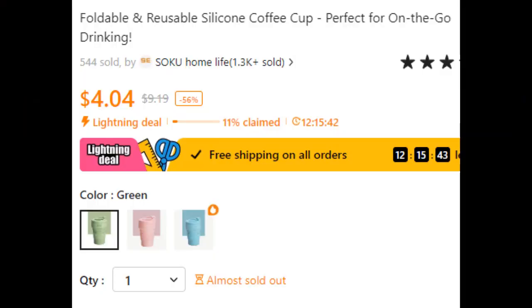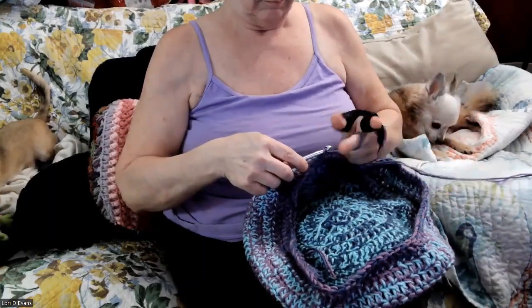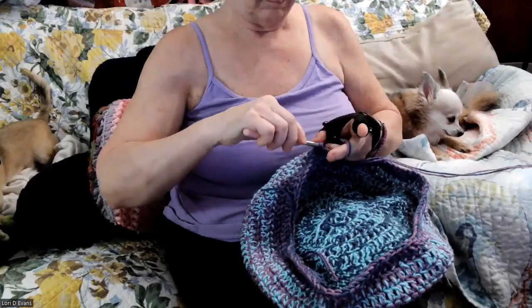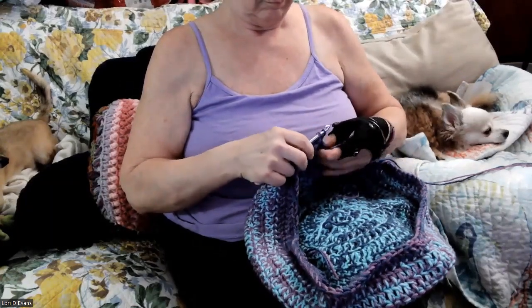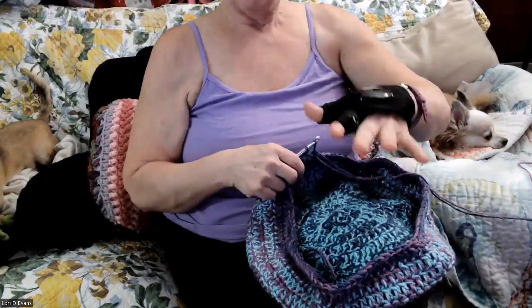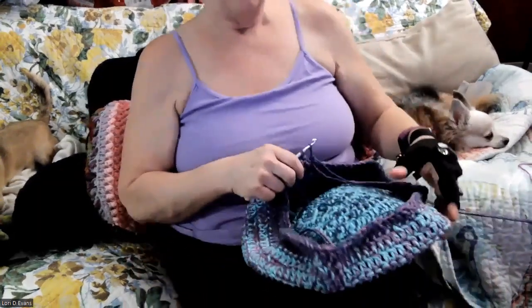Stay tuned for another one. By the way, I had to change my clothes because I spilled coffee on them. Yeah, I know — you said that was going to happen.